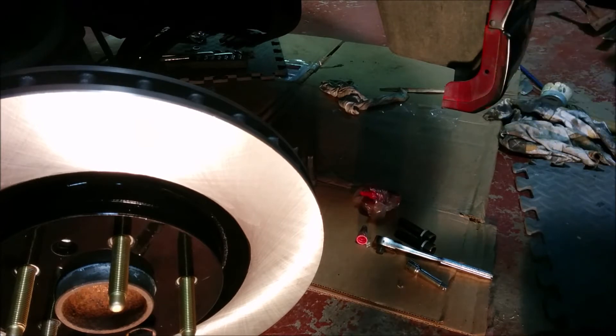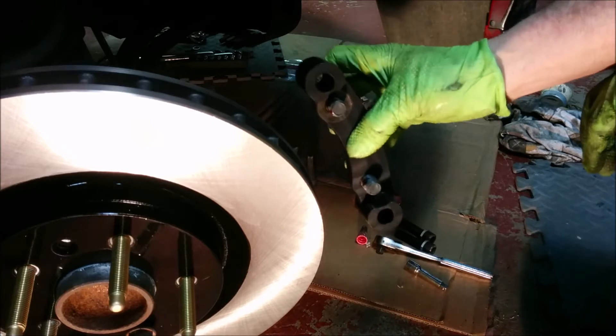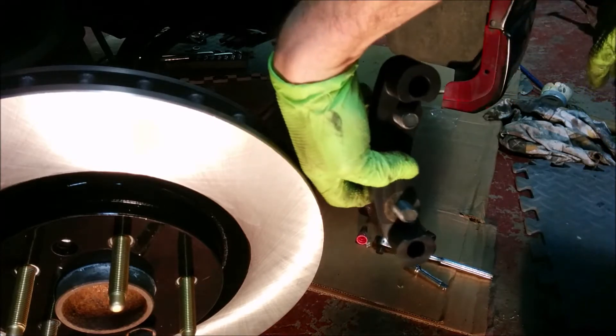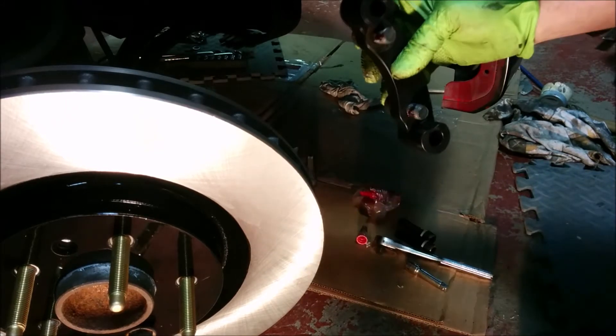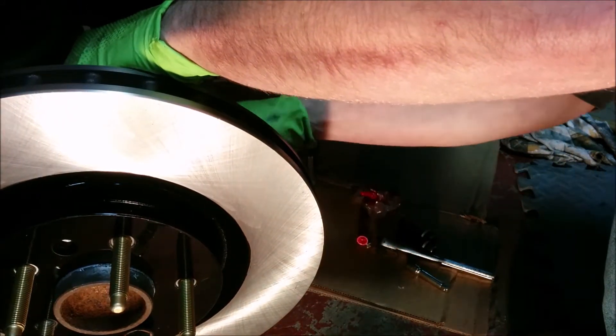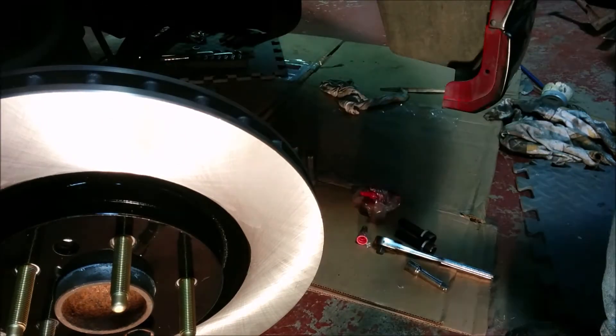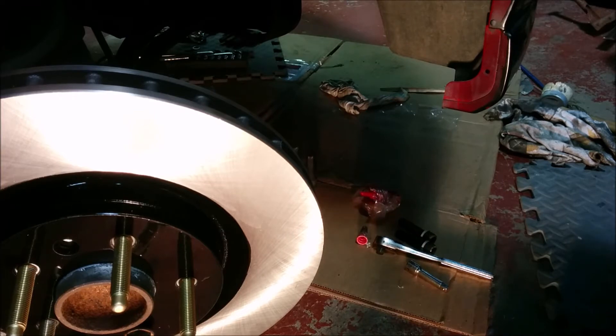Unlike the rears, this bracket needs to be oriented like that, not like that. You basically want that caliper as far in towards the hub as possible. And now I'll bolt up the caliper and torque these to spec.